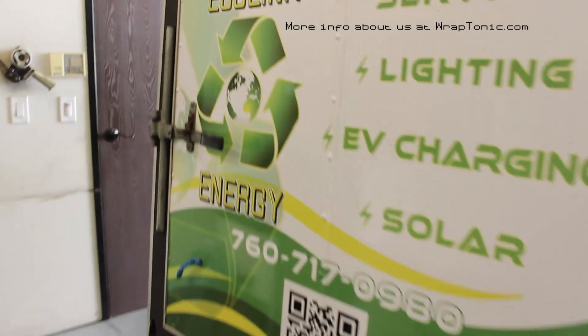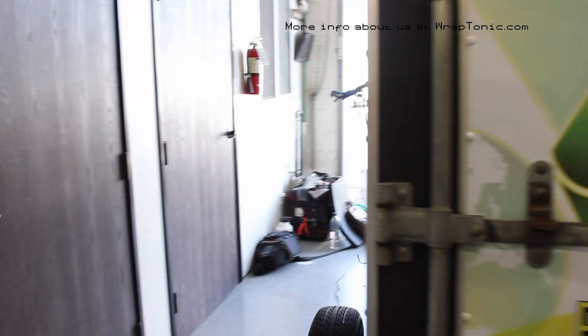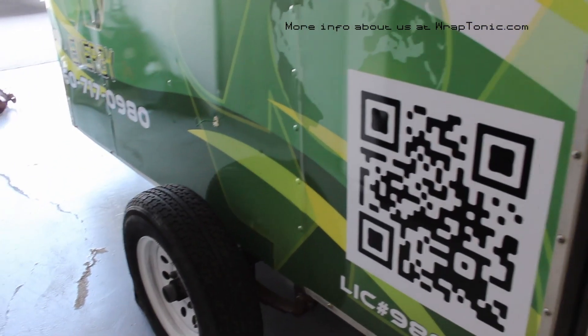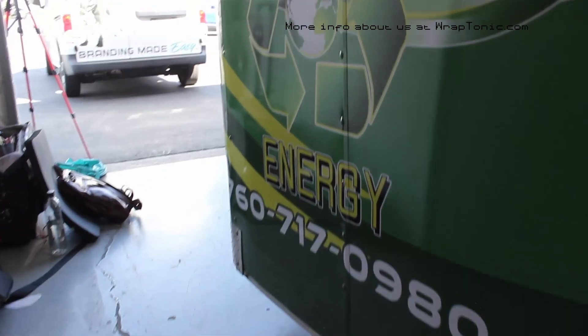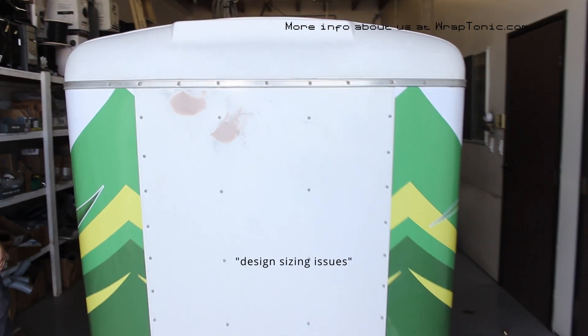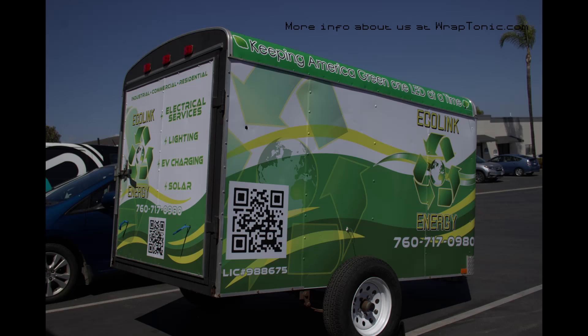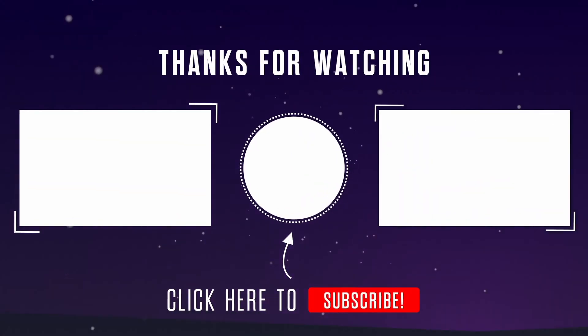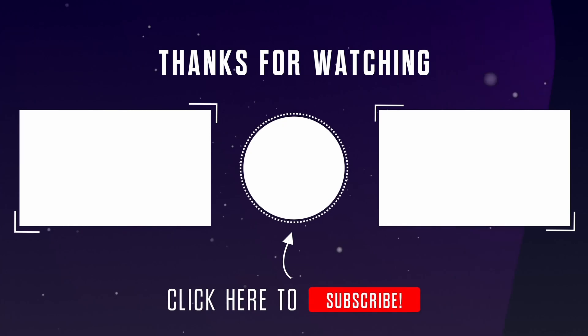The back looks great. Coming around to the front end, there were some design alignment issues, so we reprinted it and finished the install on the same day, including the top end of the vehicle. Nothing on this install was misaligned, crooked, or over-stretched, so we were all satisfied with the product in the end. Thanks for stopping by.